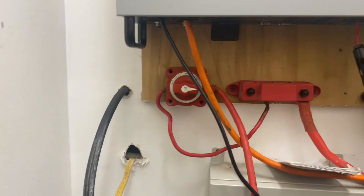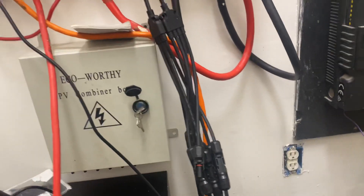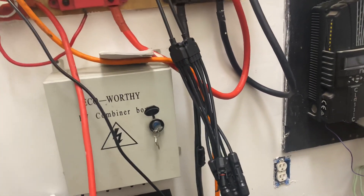I also have a battery disconnect on the negative side, plus one on the positive side. I've been running this system for years — over five years — and I have never had a problem with voltage drop or anything. My system runs perfectly fine.